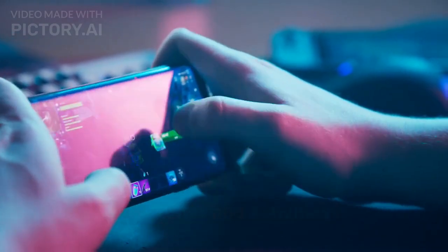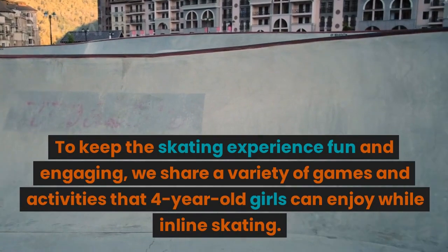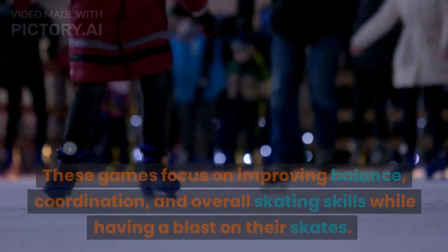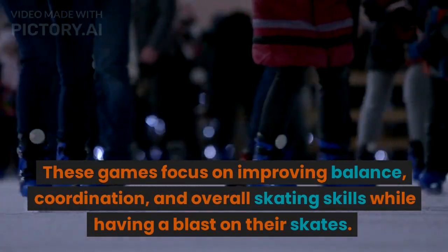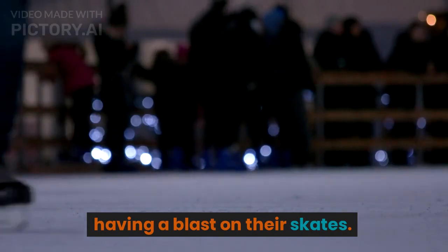Fun Games and Activities: We share a variety of games and activities that four-year-old girls can enjoy while inline skating. These games focus on improving balance, coordination, and overall skating skills while having a blast on their skates.